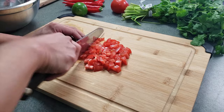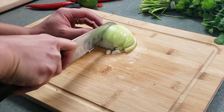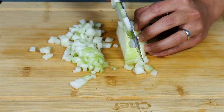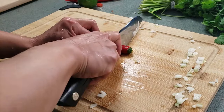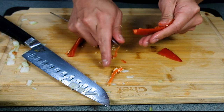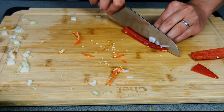Let's start by chopping two ripe tomatoes and then throw them into a mixing bowl. We're then going to finely dice half an onion and then straight into the bowl. Next I'm slicing, de-seeding, and dicing a red chili pepper. Jalapeño and serranos also work well.